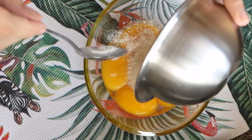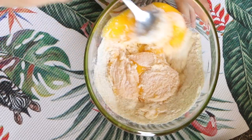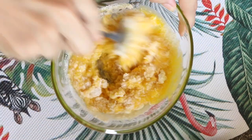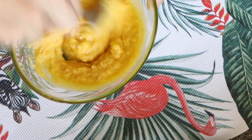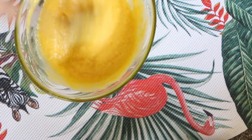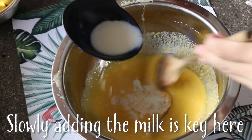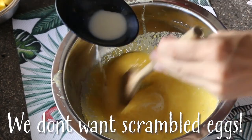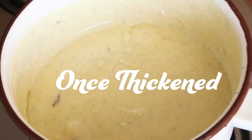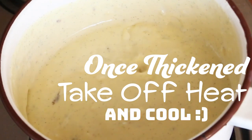While our milk is coming up to a simmer, I'm just going to go ahead and mix our flour and sugar with our egg yolks. The recipe says to really incorporate those two together and make kind of an egg-flour-sugar slurry. Then once the milk is simmered, we're going to slowly add some of that simmering milk to this mixture to temper the eggs. And once it's tempered, we're going to add everything back to the pot and bring that back up to a simmer.